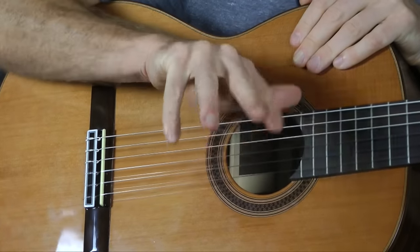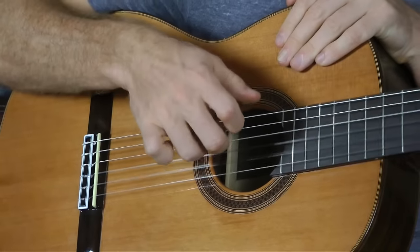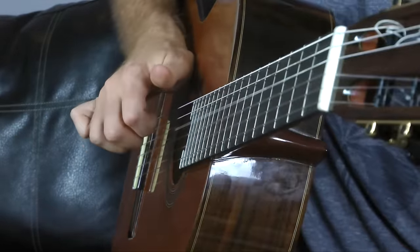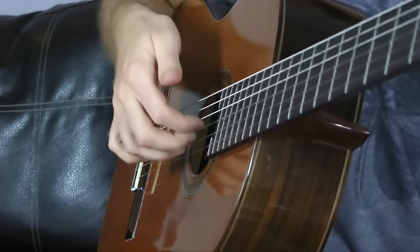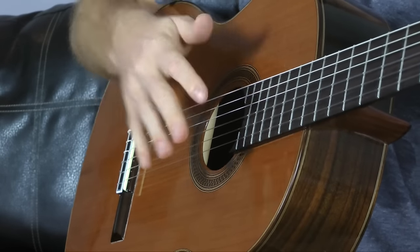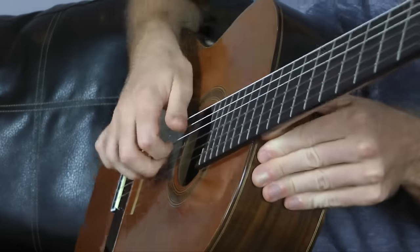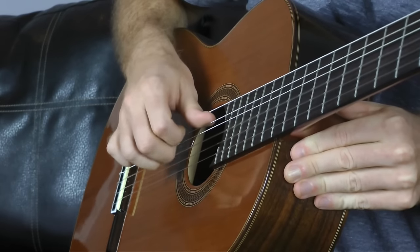My pointer, middle, and ring finger are going to be assigned to the D, G, and B string. If you look at it from the side, you can see how they're coming in instead of coming out. In flamenco you might go outward to build up speed, same with playing bass, but when you really want to assign a string to a finger, it's good to come into your hand.